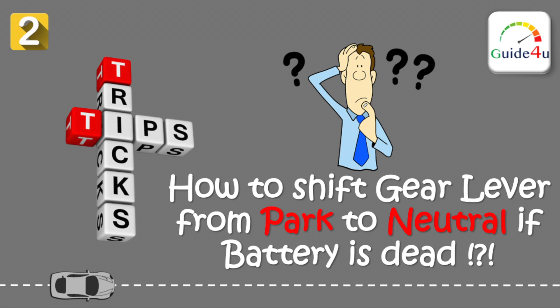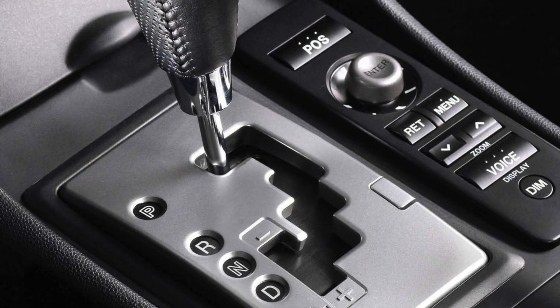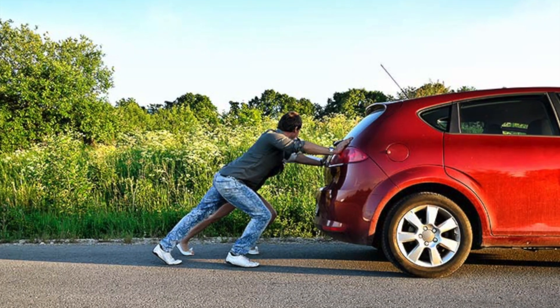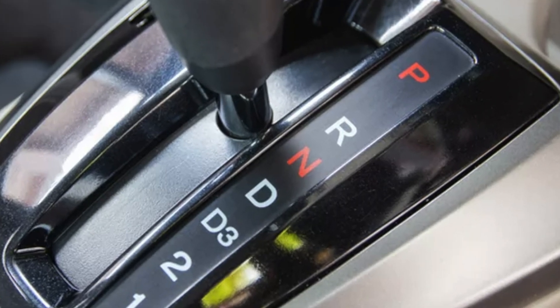Hello friends, welcome back. This is my second video in this series called Tips and Tricks. If you have an automatic transmission and there is no power in the car, and if your car needs to be moved in an emergency situation, then how do you shift the gear from park to neutral?